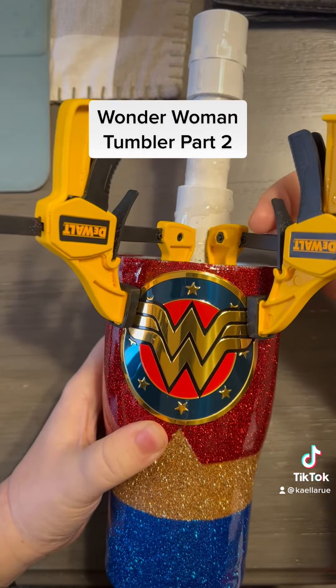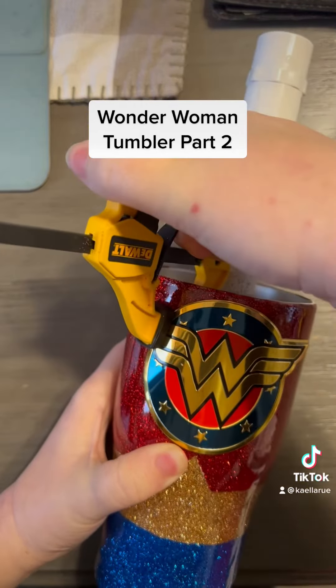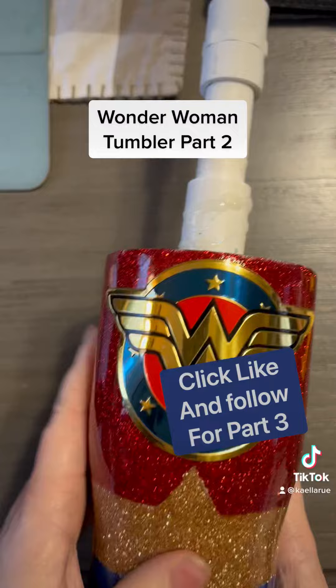So now I've waited 30 minutes and I take them off, and now it's time to go put two layers of epoxy on. Click follow to see part three.